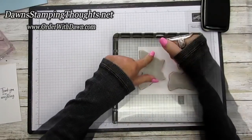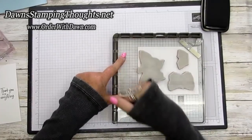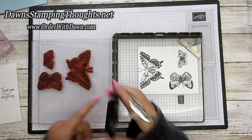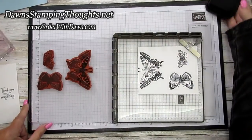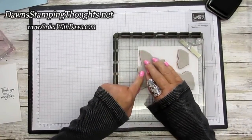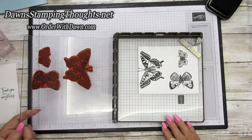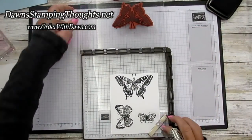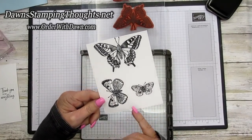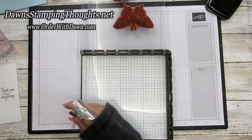Go ahead and stamp the butterflies. Aren't they beautiful? There's a little more butterfly part on the larger butterfly — add more pressure to that section. Take the stamped piece off, and I've already got one dried up. Make sure the ink is completely dry before coloring with Stampin' Blends. That's how I use the Stamparatus for the butterfly.